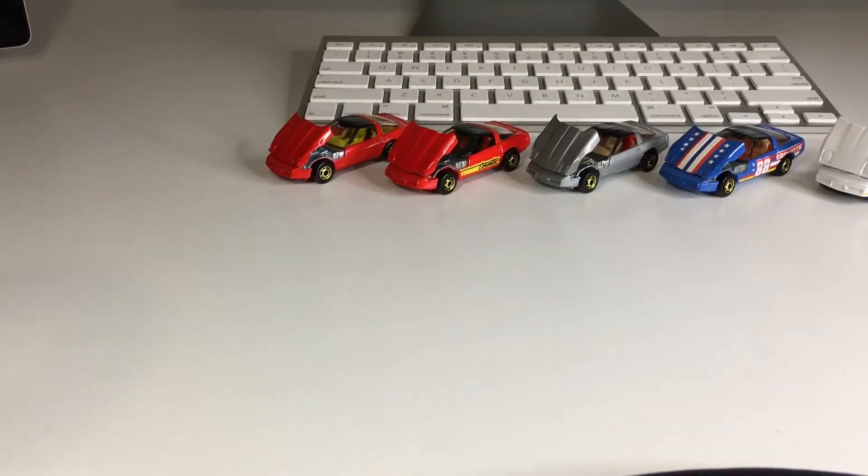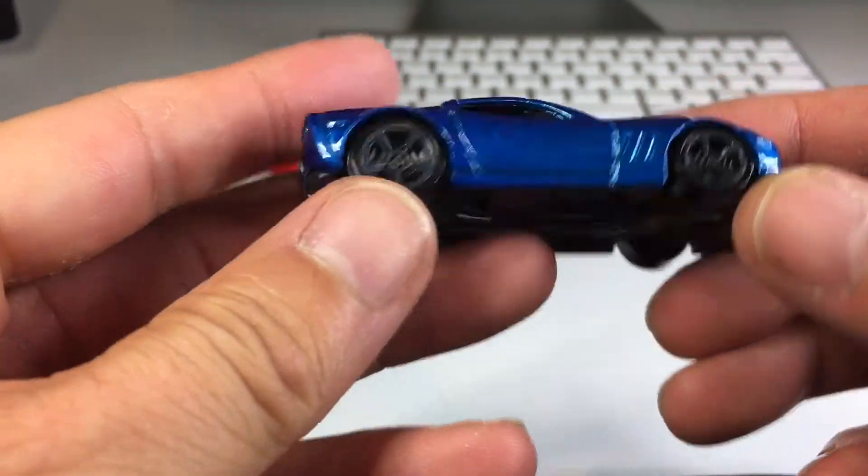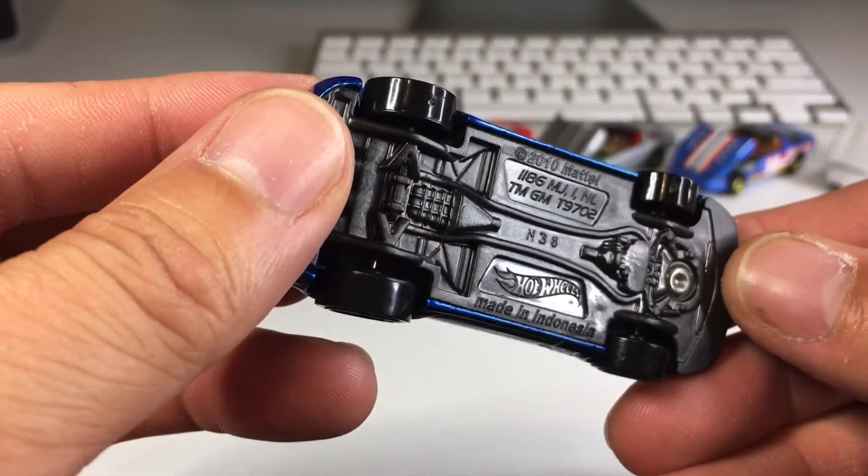It was a pleasant surprise. Let's get to cracking right now. Alright, we're going to go top to bottom. First one up is this beautiful blue Corvette with a black plastic base.